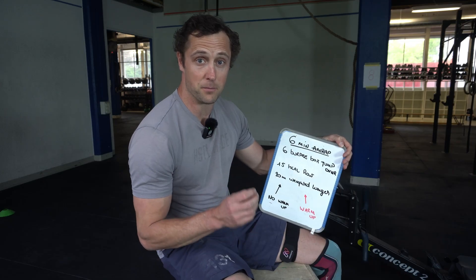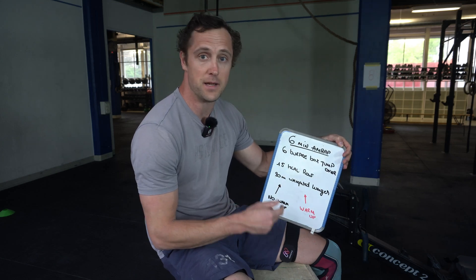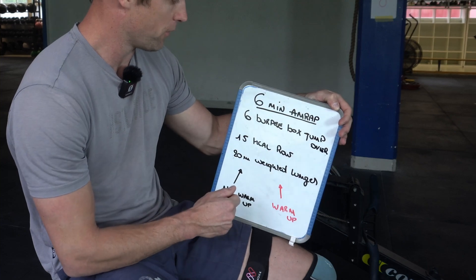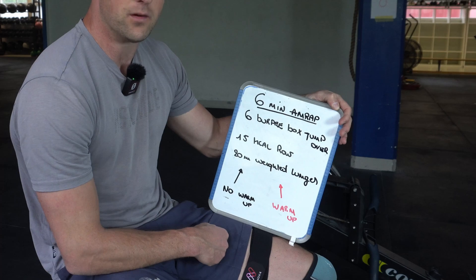Today's experiment is very straightforward. I will do a 6-minute AMRAP — as many reps as possible for 6 minutes — consisting of 6 burpee box jump-overs, 15 calories on the row, and 20 meter weighted lunges.